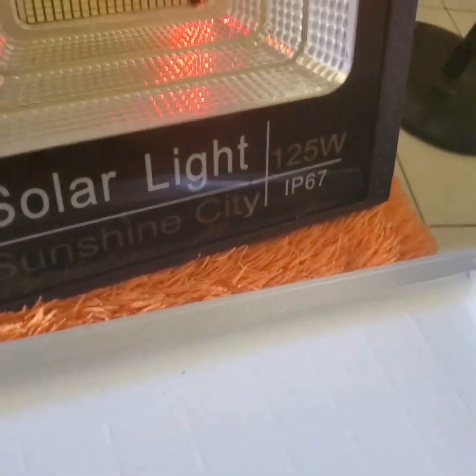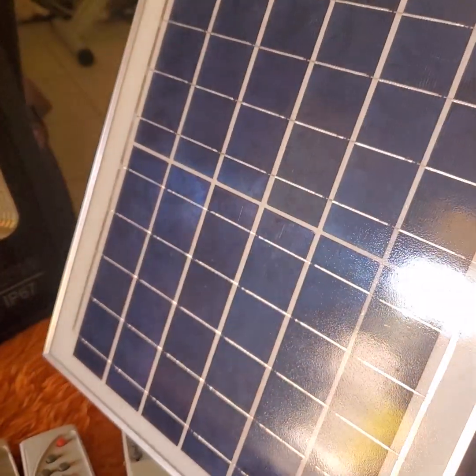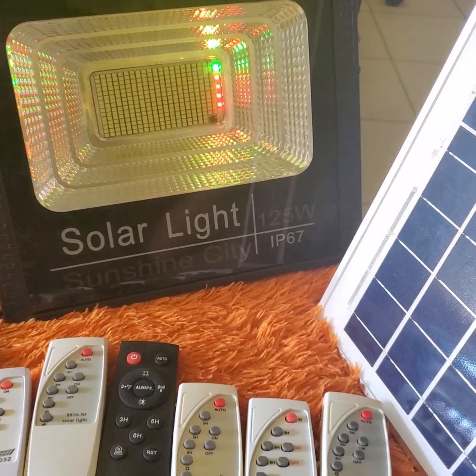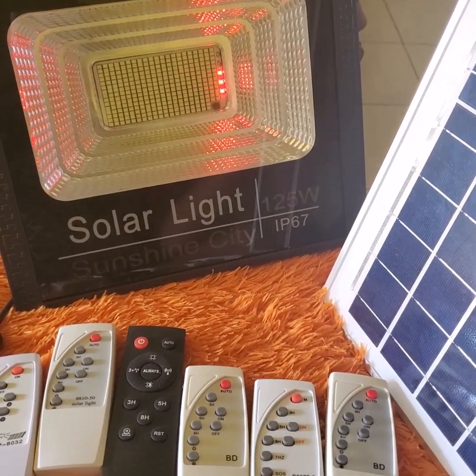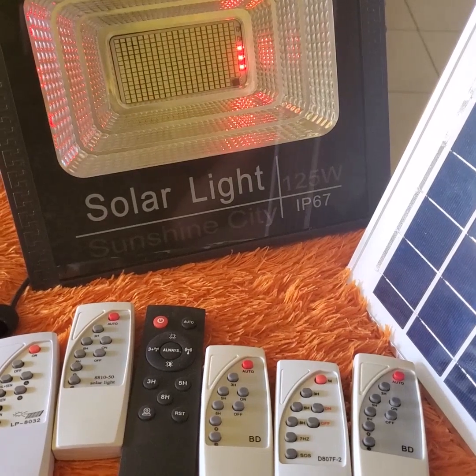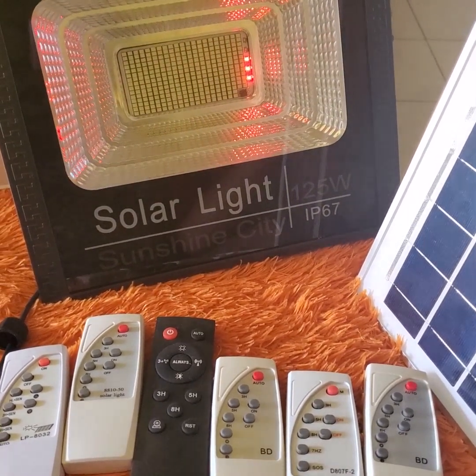If I cover the panel up, the charging will stop and, going into auto mode, the light will automatically turn on because I had already set the remote to auto. So whether or not the panel is connected, it will automatically turn on when it senses darkness — in this case because I turned the panel face down. If I bring the panel back to a standing position, it will go back into charging mode, as you can see right now. That's another thing to check before assuming the remote is not working — check whether the light is actually charged.